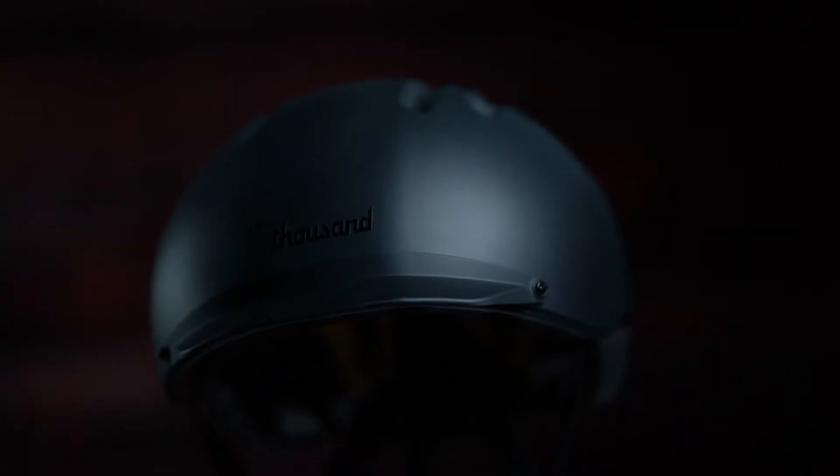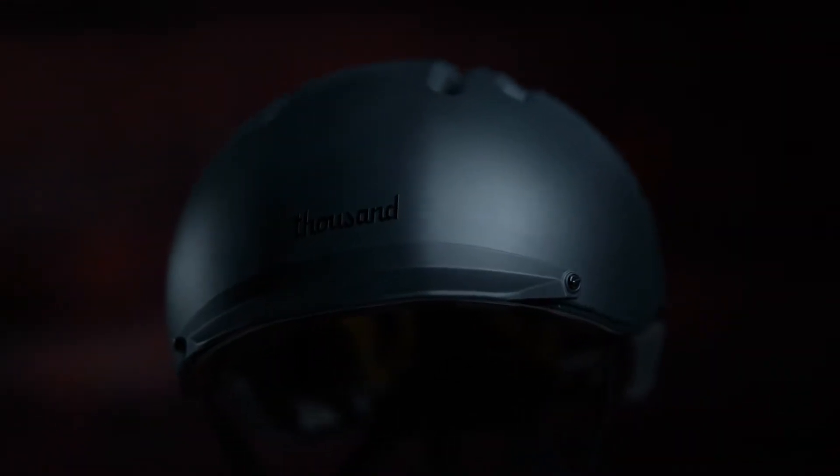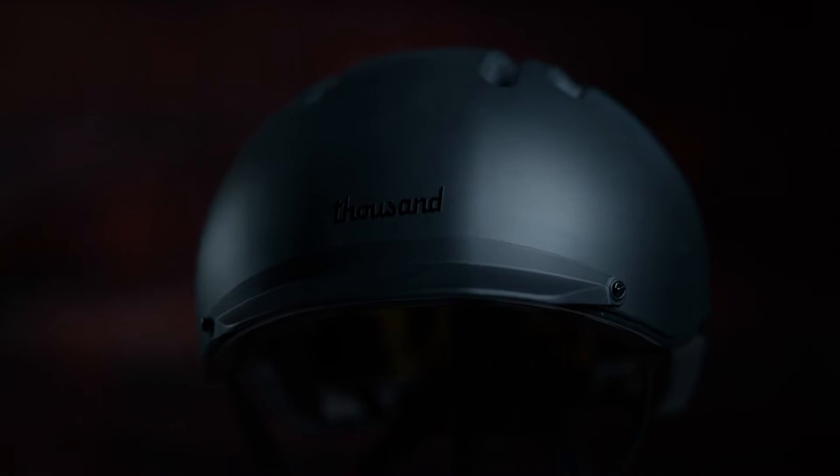It also comes in three different sizes: small, medium, and large. I have the Racer Black version in large, and it's weighing in at 410 grams. It's super lightweight — when it's on your head you feel like you're not even wearing a helmet. In the new Chapter Collection they wanted to give us an extra layer of protection against concussions and traumatic brain injuries with MIPS technology integrated in this helmet.